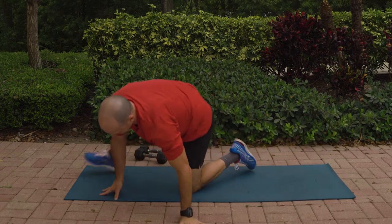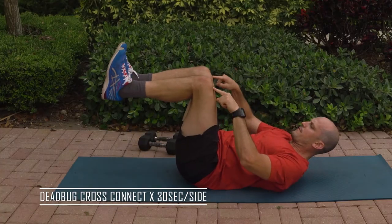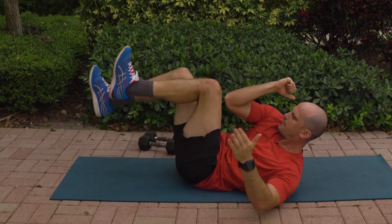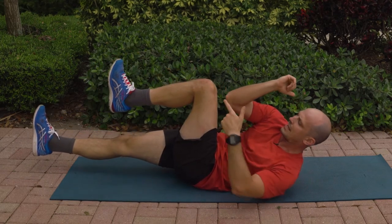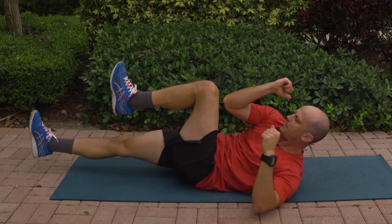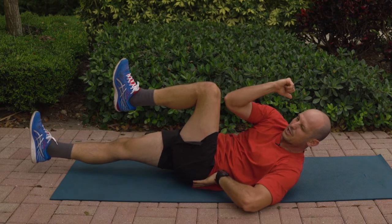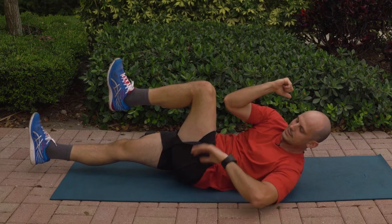Let's go back to our dead bug cross connects. Lie down on your back. Dead bug position — feet at 90 and 90, legs at 90 and 90. Reach your right elbow across over to the left knee, and then extend your leg. Hold for 30. If you can't get your elbow all the way to your knee, don't worry about it — as soon as you feel that core activate, you're good to go. You don't want to let your lower back lift off the ground. Keep the core activated so your lower back is flat to the ground.